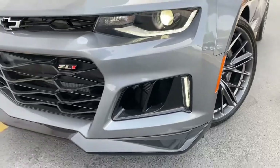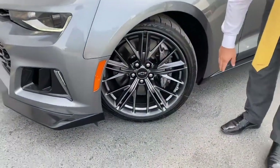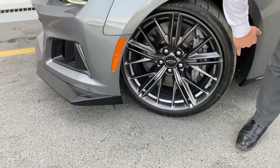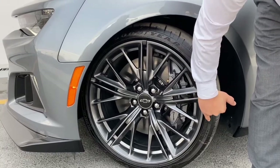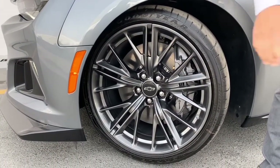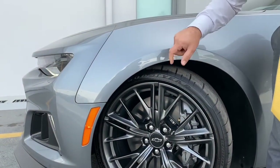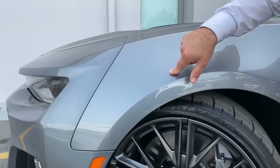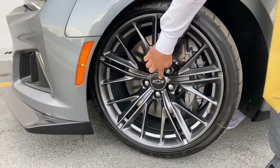The wheels look absolutely stunning — 20-inch rims, size 285/35/20. The wheels are in a smoked/dark color that pairs very nicely with the car's color, which is a metallic gray called Satin Steel. The wheels are smoked, and the Chevrolet logo on them is in black.